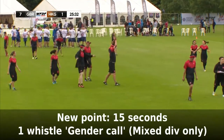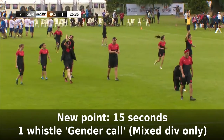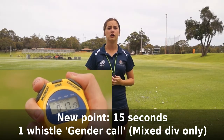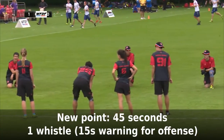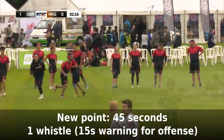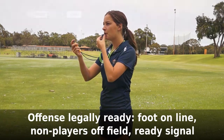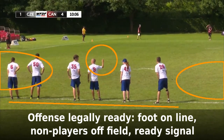In a mixed division game, the timekeeper will signal one whistle 15 seconds after the goal was scored — teams should have already made their gender call by now. At 45 seconds there is one whistle; this is a 15-second warning for the offence to be ready. At 60 seconds, signal two whistles — the offence should be ready, meaning on the line, their teammates clear of the field, and a hand in the air to signal that they're ready.